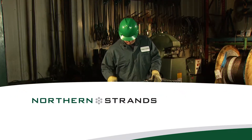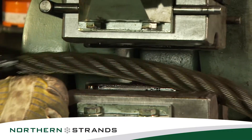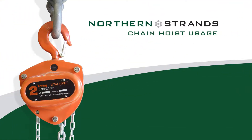Welcome to Northern Strands, your official supplier of Vitaly International Chain Hoists and Lever Hoists. This instructional video will be taking place at Northern Strands Main Warehouse facility in Saskatoon, Saskatchewan. Chain Hoist Usage.